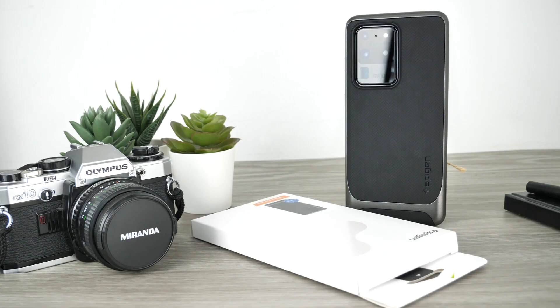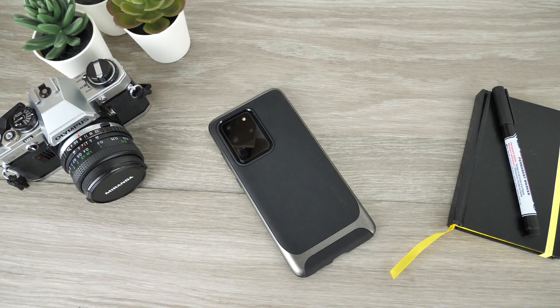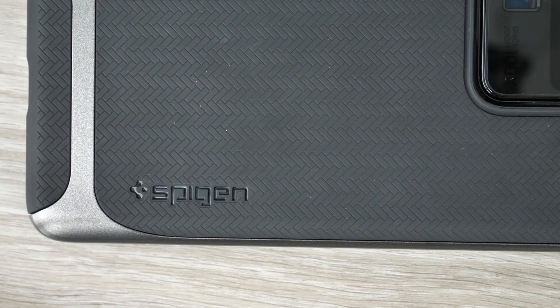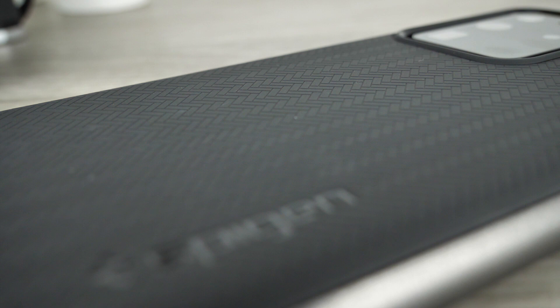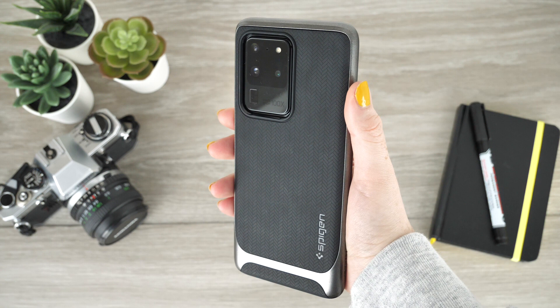Our second choice is Spigen's Neo Hybrid case. This case supports an interchangeable frame which elevates the case's sleek aesthetics, making this a very desirable case to get your hands on. The frame not only enhances the phone's visuals, it also caters to the phone's protection by shielding the corners and edges. The TPU cover supplies durability and shock protection, and carries a simplistic tire-look design which advances the case's grip. The case is flexible to prevent any damage when applying and removing it, making the process hassle-free and simple.